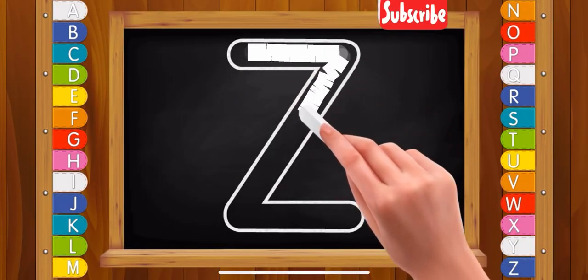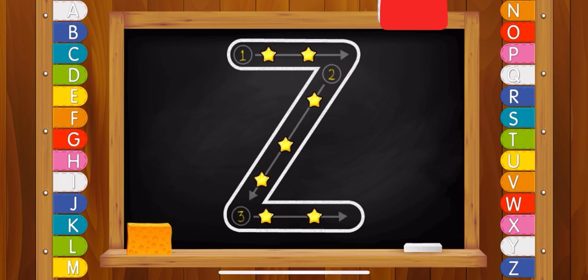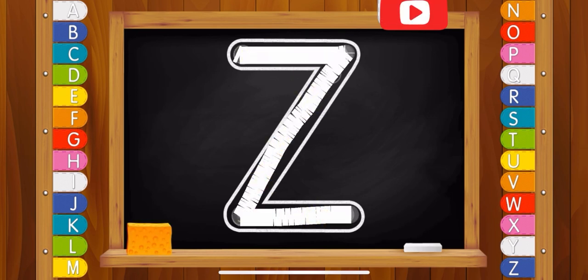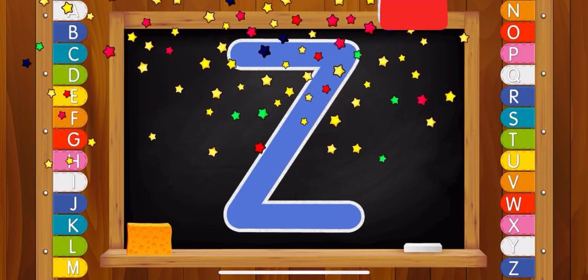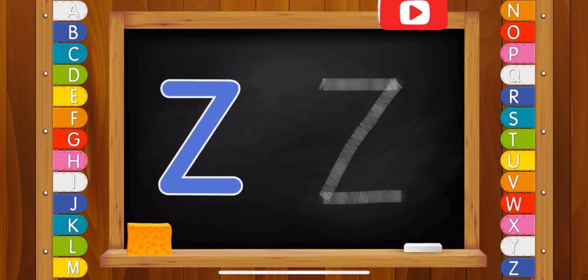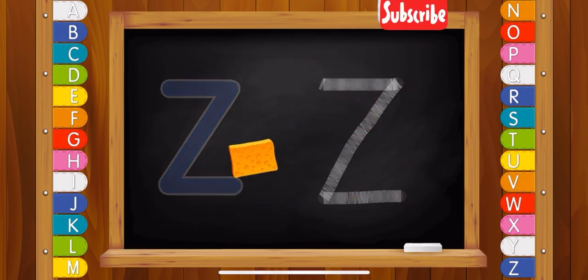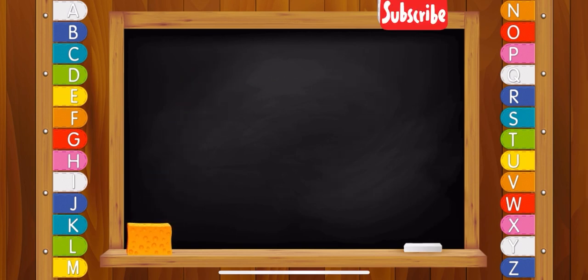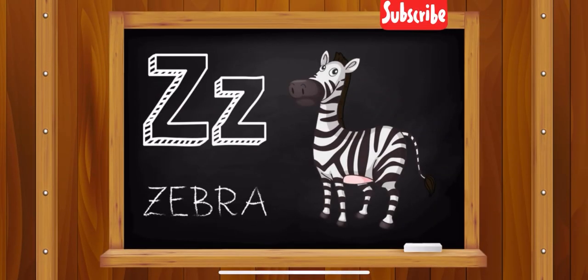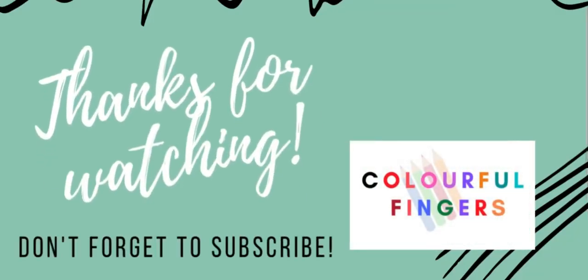Letter Z. Very good! Letter Z. Zebra. Thank you.